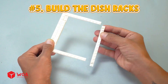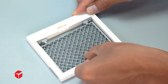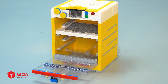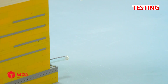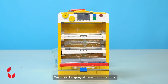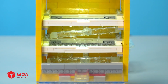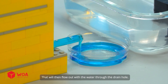Number 5: Build the dish racks. Lego mesh — I'll need two dish racks. Testing. Connect to the water pump. Water will be sprayed from the spray arms onto the dishes in the trays to wash away the dirt, which will then flow out with the water through the drain holes.